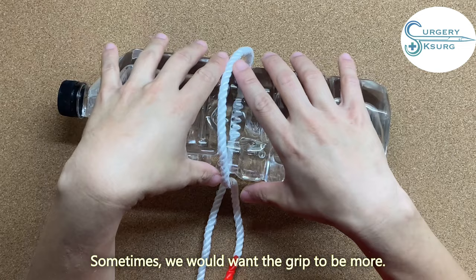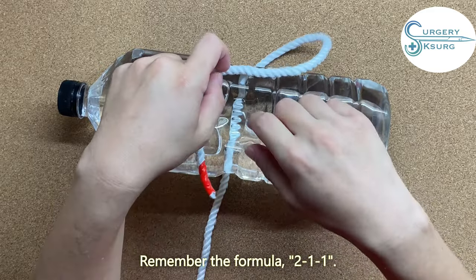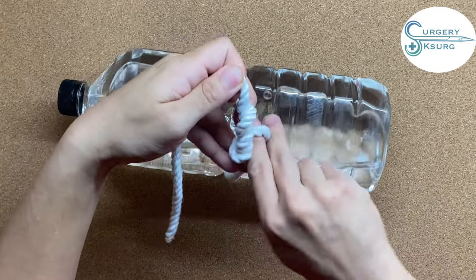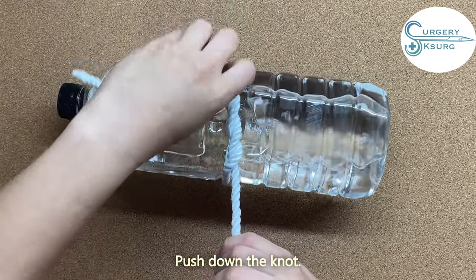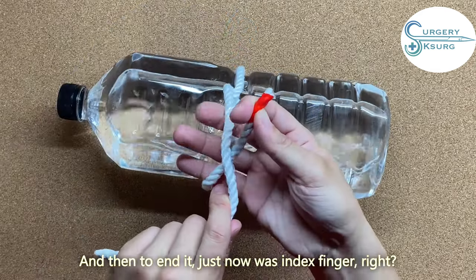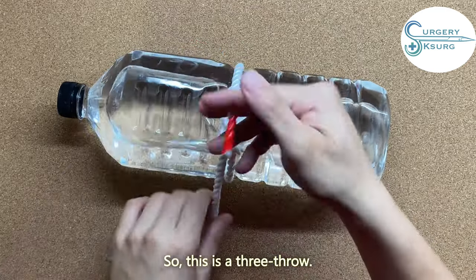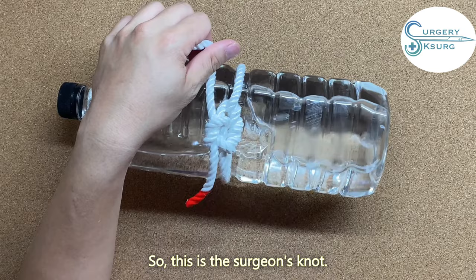Sometimes we want more grip — then we use a surgeon's knot. Remember the formula: 2-1-1-1. You do like this: one, two — and remember to push the knot down rather than go up. So this is two throws. Then to end it, just now was the index finger, now use the other finger — and you can see it is square. This is three throws. After the third throw, put the fourth throw. That is a surgeon's knot.